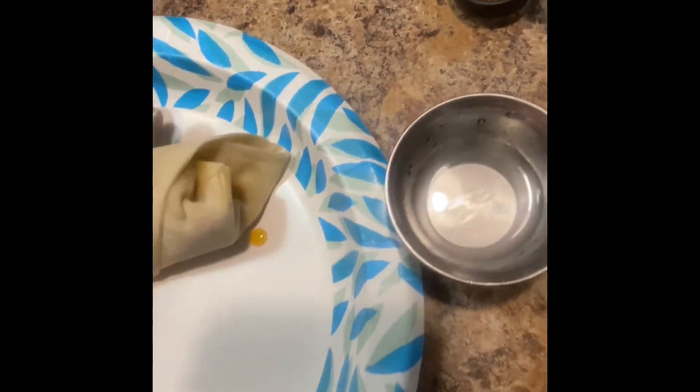Roll that baby just like that and there you go, there's your egg roll. Now you know what time it is — put them babies in that grease and let them fry on up.